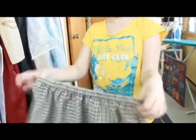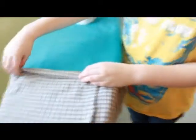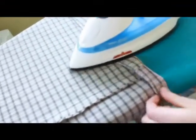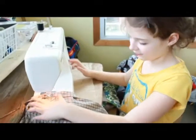Now turn it right side out and you've got a beautiful gathered skirt. The bottom just needs to be hemmed — double fold the edge, iron it, and carefully sew along the inner fold.